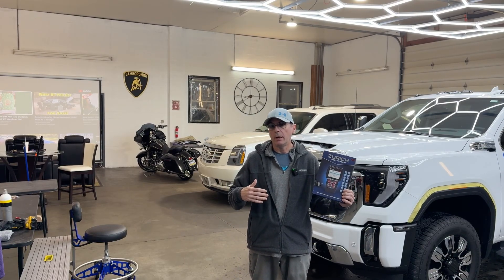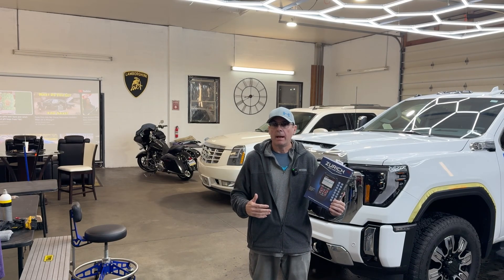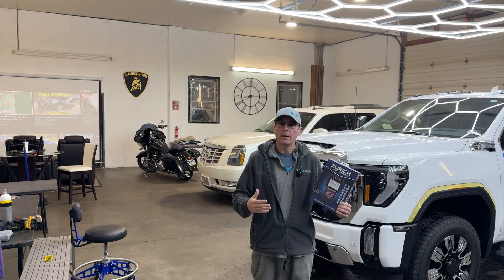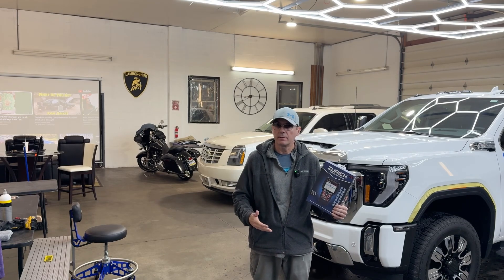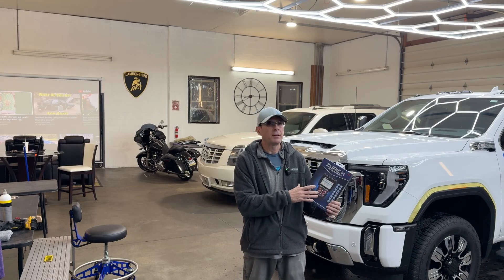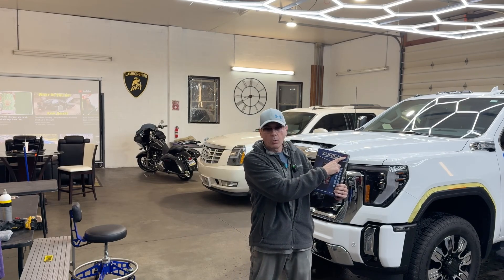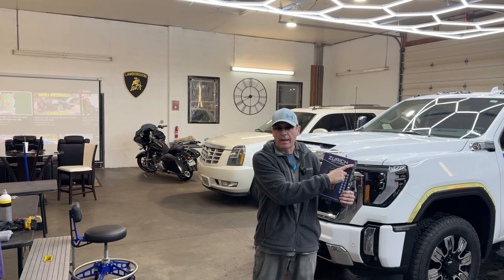Today I'm going to show you a reader that I picked up. There are so many out there from $50 all the way up to $1,800, thousands of dollars. This one here in the low hundreds — I think it was under $300. This is the Zurich ZR15S.